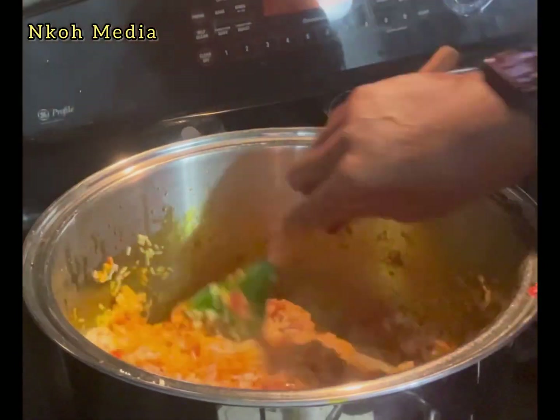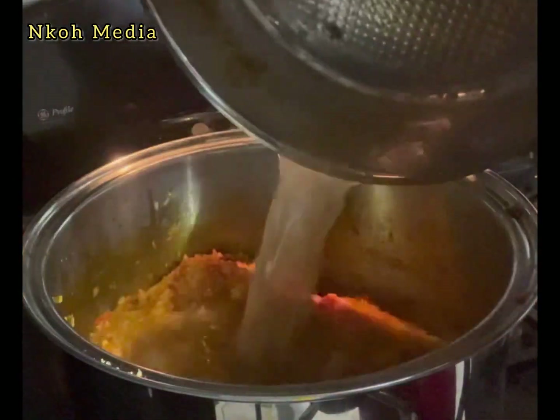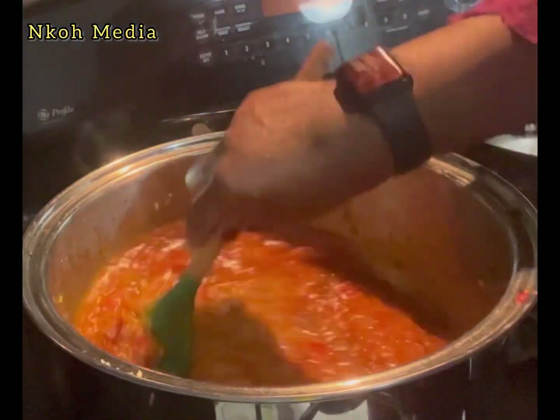I am using four cups of parboiled rice. Add the stock you saved plus additional water — I added a total of six cups of water.